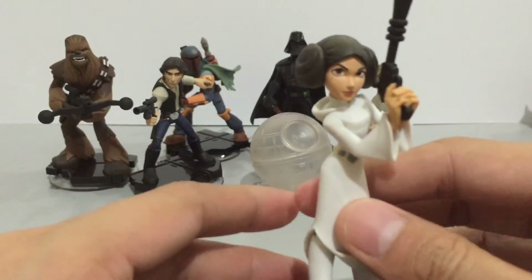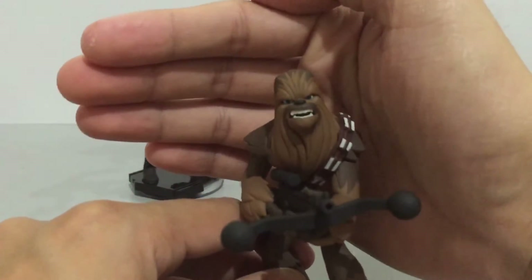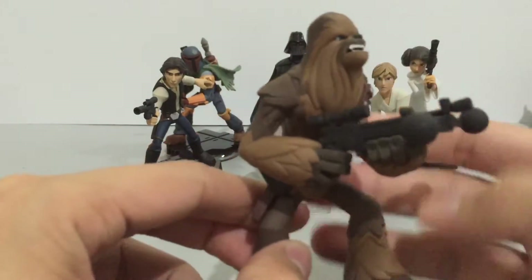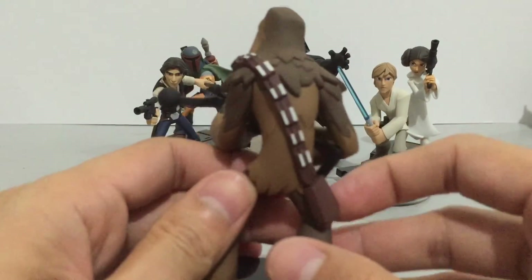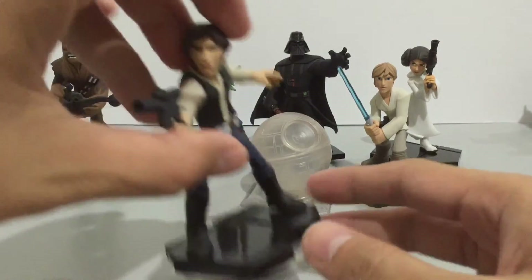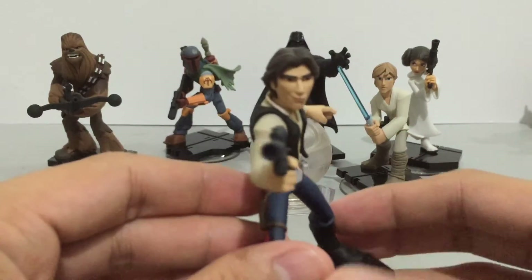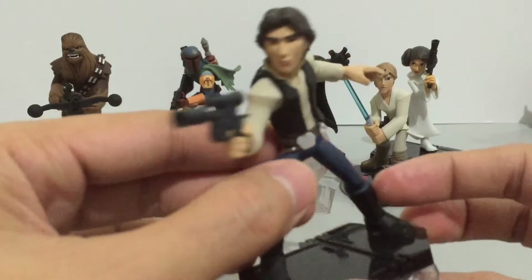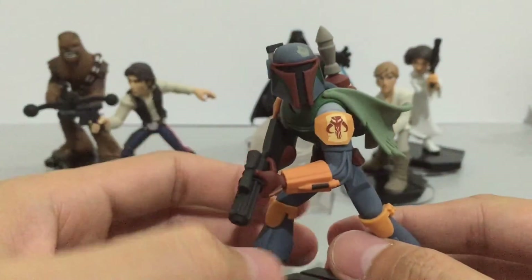All of the sculpts here look very clean with great detail on all of the figures. The paint detail looks excellent. Look at the silver detail on Chewbacca's bandolier — very nice — and a good-looking bowcaster. Here is Han Solo in his gun-shooting pose. Very cool. Look at the red stripe along the pants.